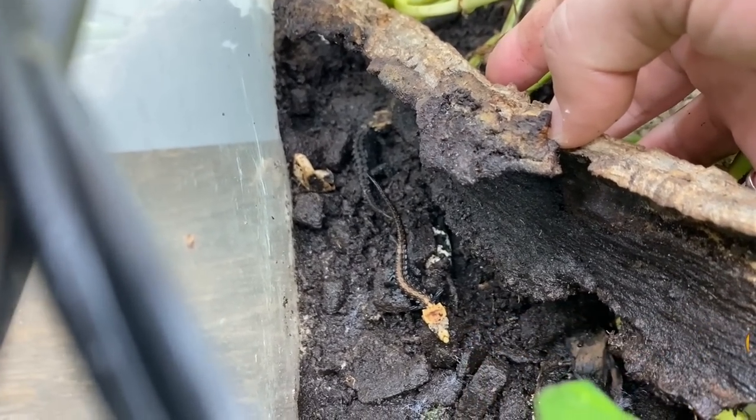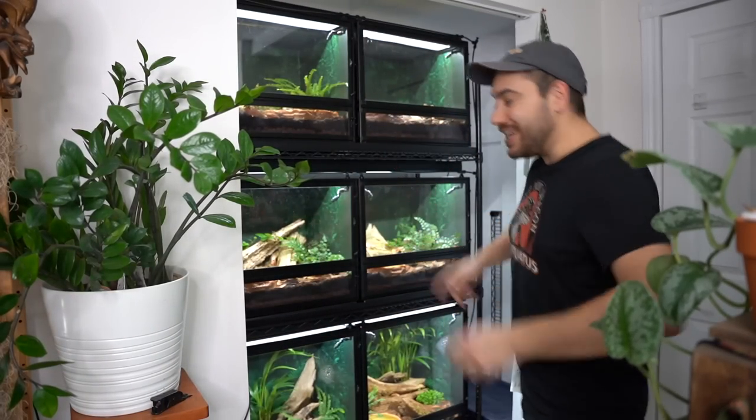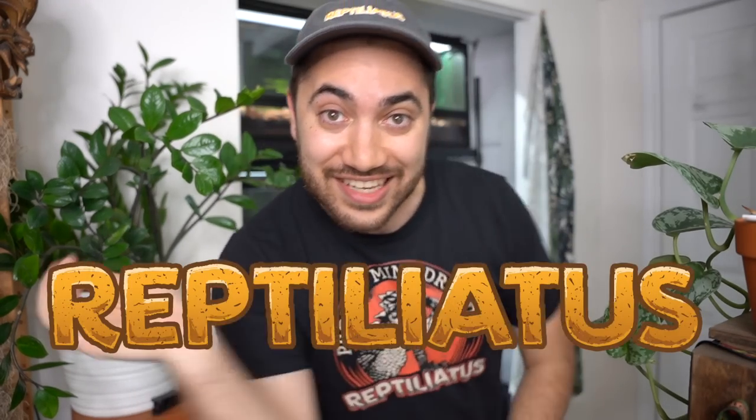Oh my gosh, two babies! Do you see that right there? It's perfection. Hours of work and masterful planting and dedication to put it together and show you this. You're not going to want to miss today's project mini dragon episode - it's going to be amazing!